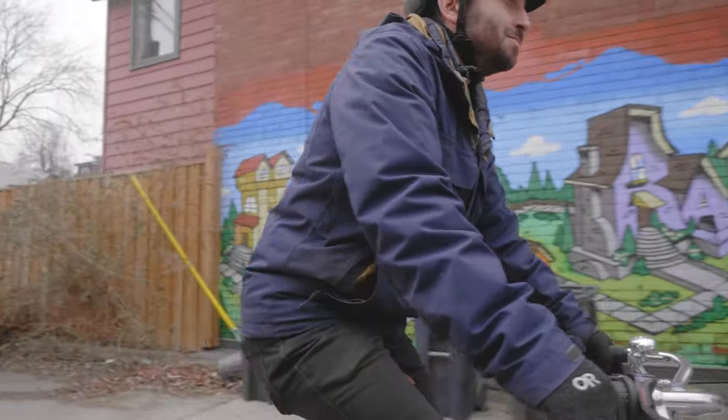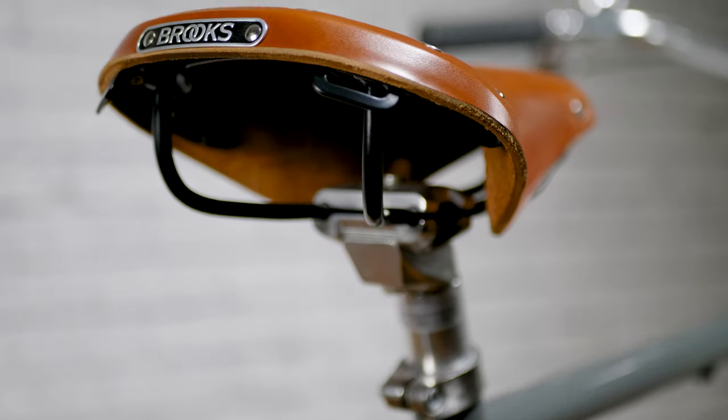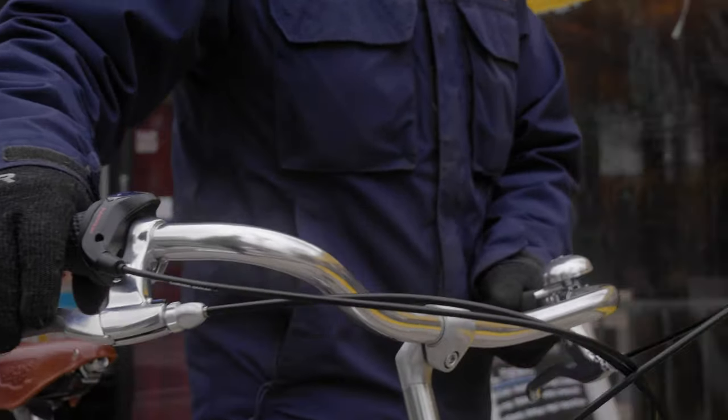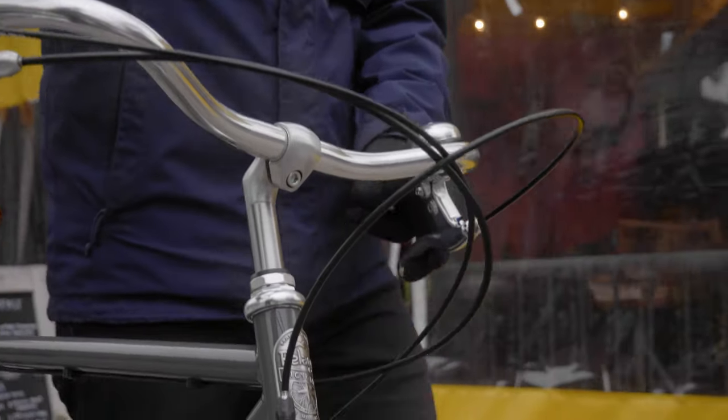Like the Brooklyn, the Bristol is best suited for shorter trips closer to home — getting groceries or going to work and school — but it can handle some of the longer rides on the weekend if needed. The Bristol comes in either a three-speed or seven-speed option. The seven-speed, similar to the Brooklyn, also comes with a dynamo lighting system.